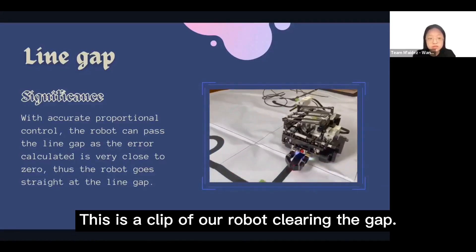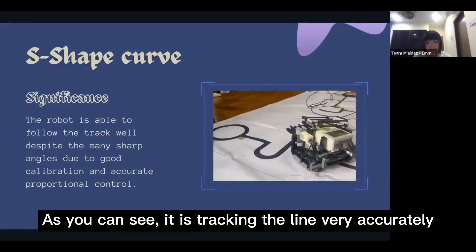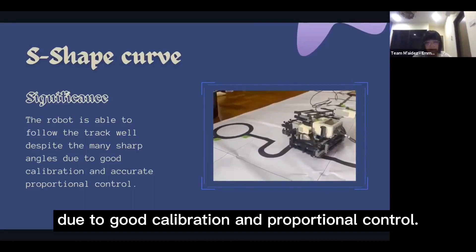This is a clip of our robot clearing the gap. This is a short clip of our robot doing the S-shaped curve. As you can see, it is tracking the line very accurately due to good calibration and proportional control.